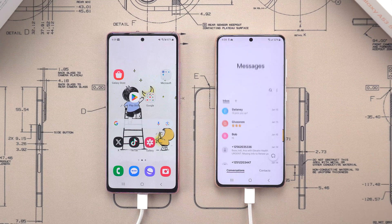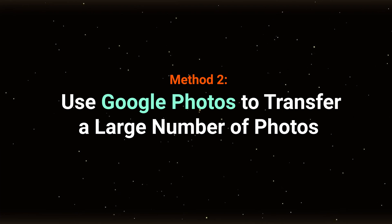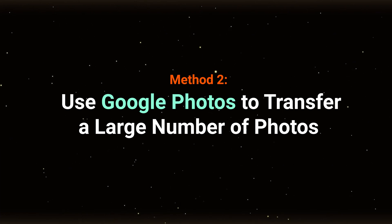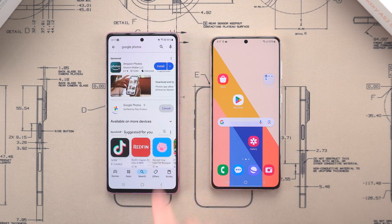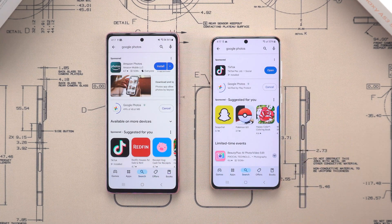If you're looking for something even simpler for daily use, here's another trick. Method 2: Use Google Photos to transfer a large number of photos. If you're looking for a way to just move photos without resetting the new S25, Google Photos is your go-to solution.